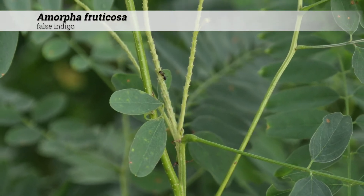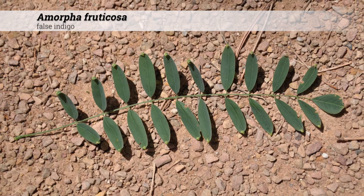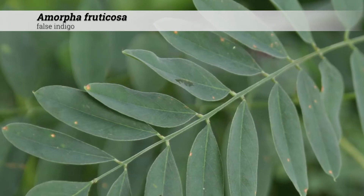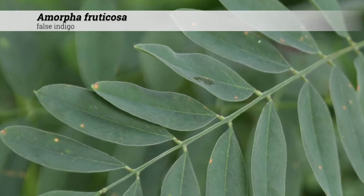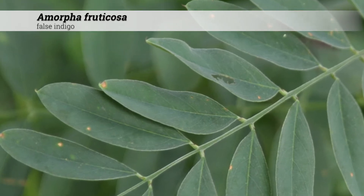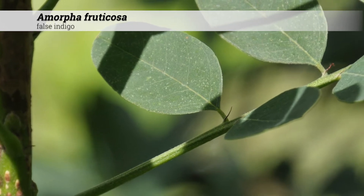The foliage is deciduous and alternate. The leaf shape is pinnately compound with between 13 and 33 leaflets. Individual leaflets are oval to elliptic in shape. The leaf color may be bright green or possibly a dull green. There may be a short thread-like stipule at the base of each leaflet.